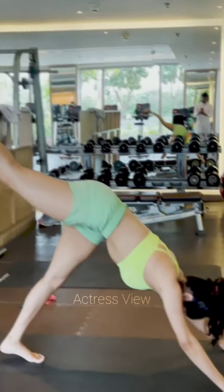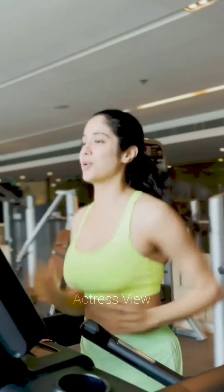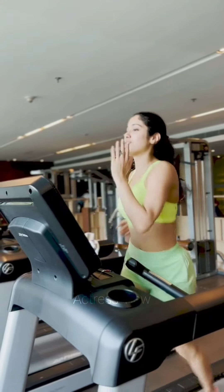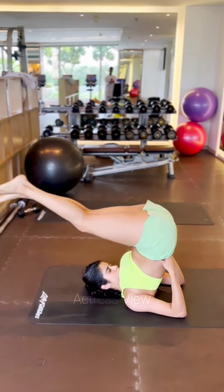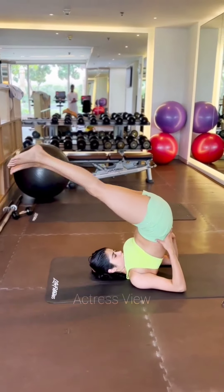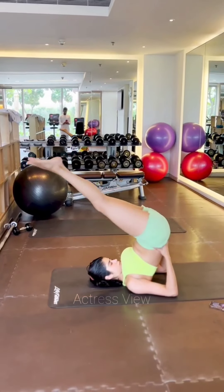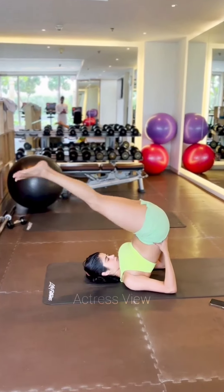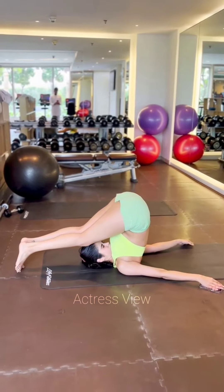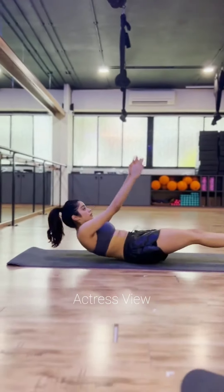Strength training is a type of physical exercise focused on enhancing muscle mass and strength by employing weights or resistance. This widely embraced fitness practice aims to improve overall physical fitness and can be performed using a range of equipment including barbells, dumbbells, and resistance bands. Engaging in core strengthening exercises such as maintaining a straight-arm plank position for a specific duration targets multiple muscle groups, and the difficulty level can be adjusted accordingly.